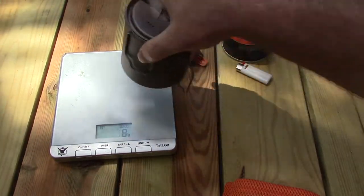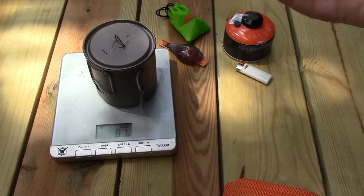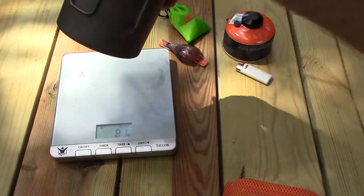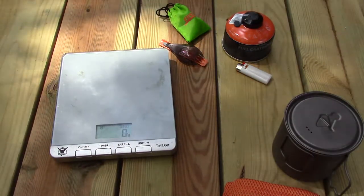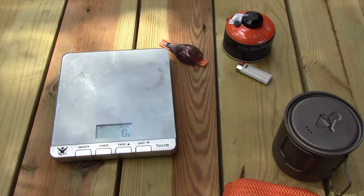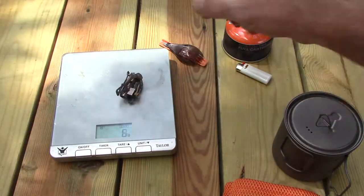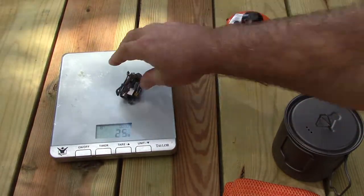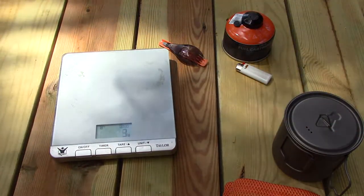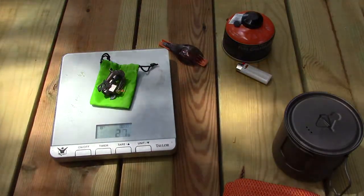The pot is weighing 81 grams — slightly different probably due to the weather. The stove is 25 grams, and with its stuff sack, 27 grams.